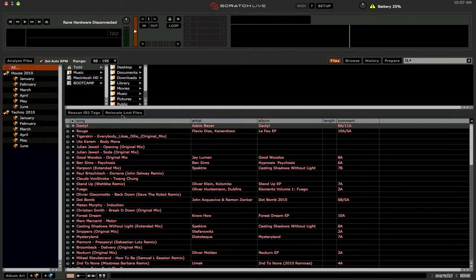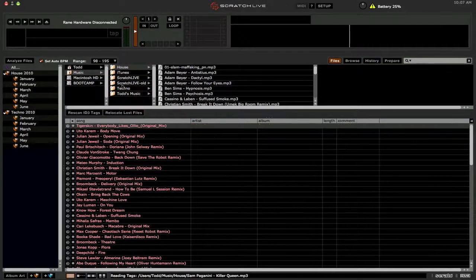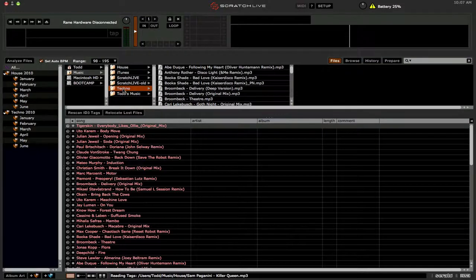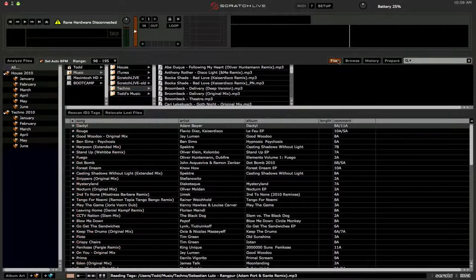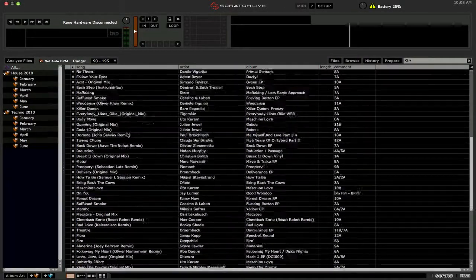Now we're going to use 'Relocate Lost Files' to update the location of the files, since it's still thinking they should be on the external drives. We're going to navigate to those folders that contain the music we copied to the internal drive — that was in the music folder, which would be this house folder right here. Let's drag that onto the Relocate Lost Files button, and also this techno folder right here, I'm going to drag that onto the Relocate Lost Files button as well. And if all goes well — which it should — all the files should not be pink anymore.